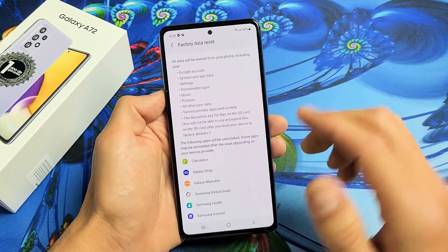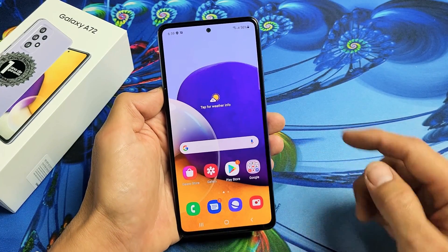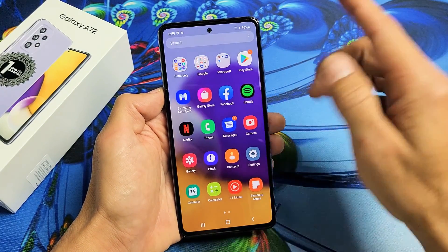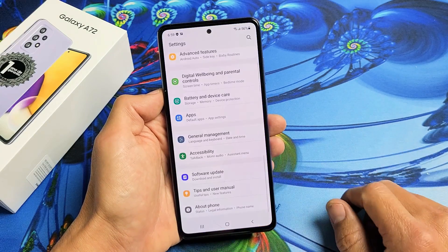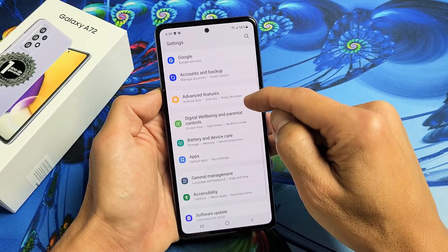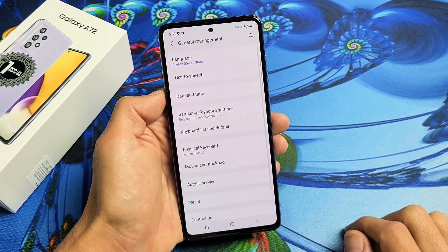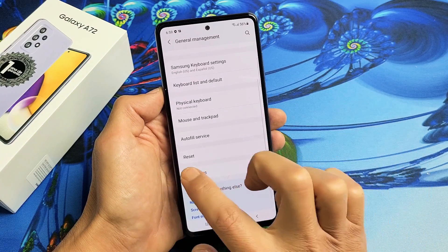For the soft reset, go ahead and log into your phone and go directly to your settings. You can scroll up on the screen and look for your settings, then from here scroll down until you see General Management. Keep going down — General Management is right there, tap on that.